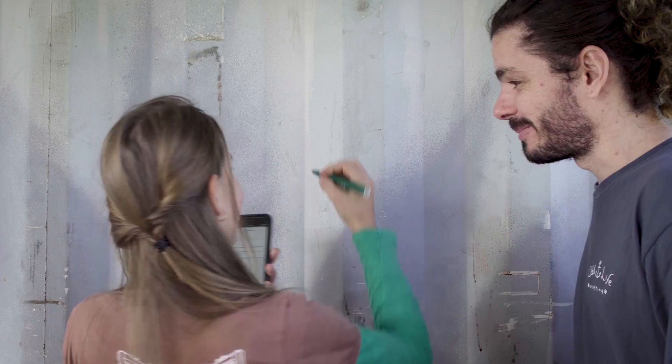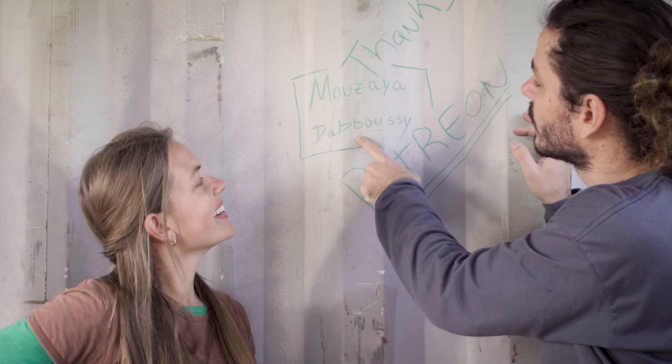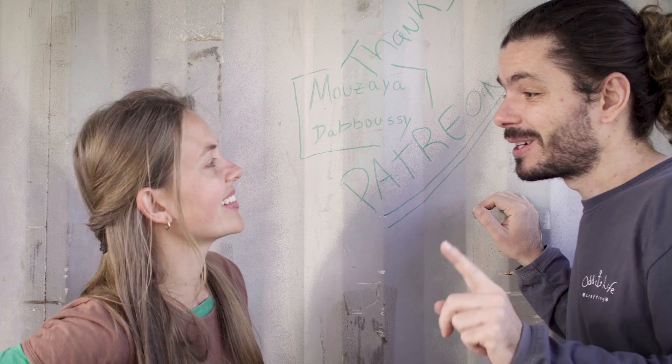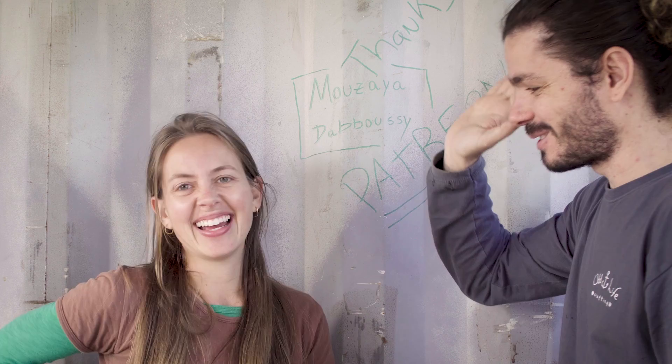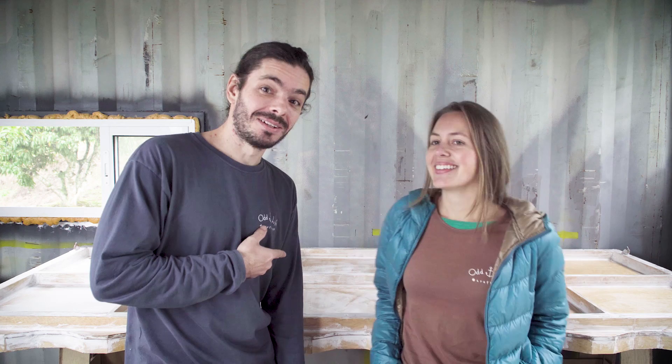We just want to thank Mozaia Dabuz — sorry if we said it wrong, it's just a hard name to pronounce. We also want to thank our 20,000 subscribers — that's pretty cool. We thought it would take until the end of the year to reach 20,000 subscribers. Did you guys like the result? Right now the canopy is not fully complete yet, so let's go back and talk about costs.